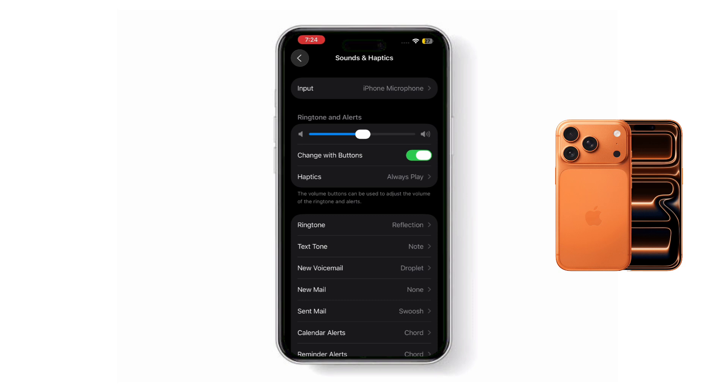Drag the slider to the left to make the volume lower, or to the right to make it higher. Remember, this slider also controls the ringer and notification volume, not just the alarm.